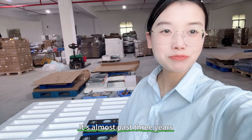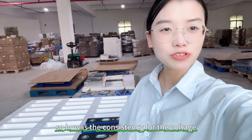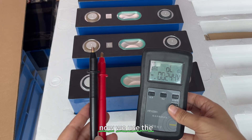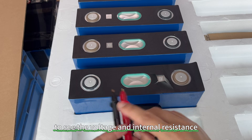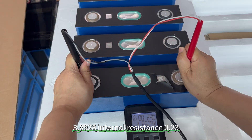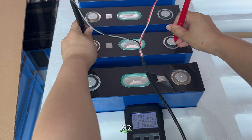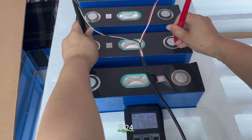It's almost three years old. So how is the consistency of the voltage and internal resistance? Let's test it. We'll use the internal resistance and voltage tester. First cell: voltage 3.8928V, internal resistance 0.23mΩ. Second cell: voltage 3.99V, internal resistance 0.24mΩ.